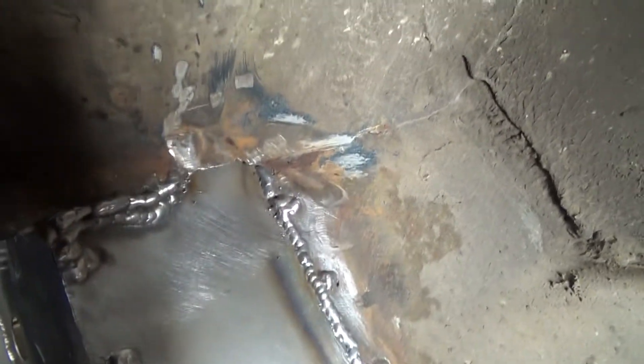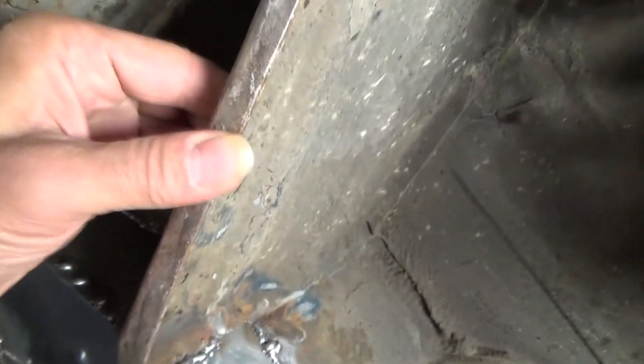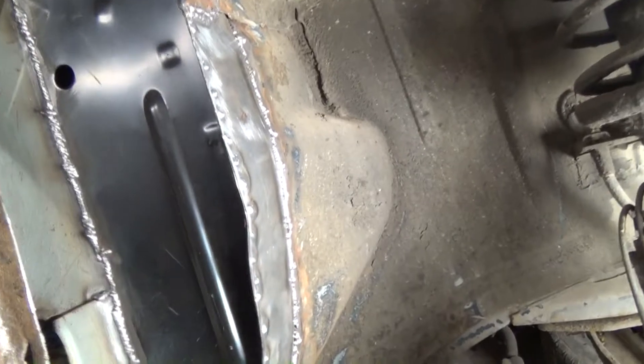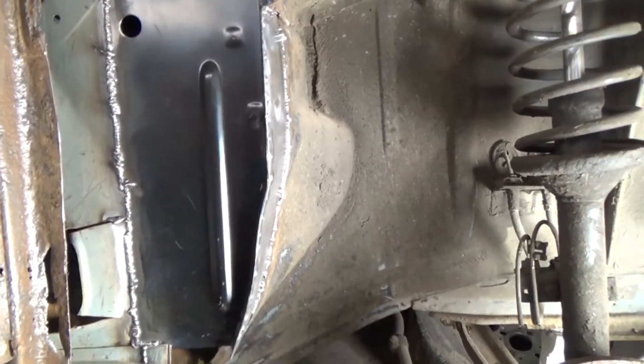I've seam welded that — quite a substantial piece of metal there, which is obviously for the shock tower. So that's welded in. I've done a seam weld down here too, quite happy with that. There are a couple of holes from the inside — you can see daylight through a couple of pinholes — but I might fill them from the inside as time moves on.